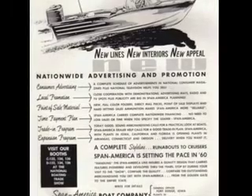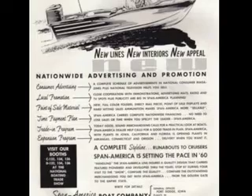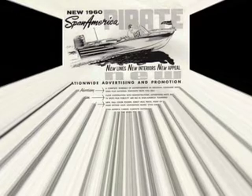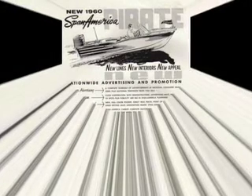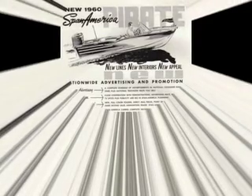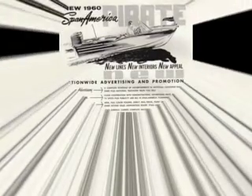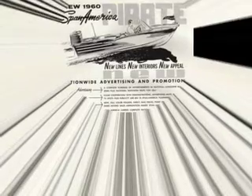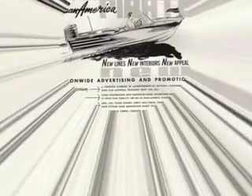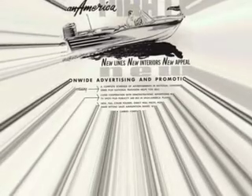I'm taking bids on this. I'm going to be putting it on eBay pretty soon, but hopefully I won't have to. If you're into these old boats, this is a great one to start with. My name is Jonathan. I live here in Bellingham, Washington. I can be reached at area code 360-671-4210. Thanks a lot. Happy Holidays.